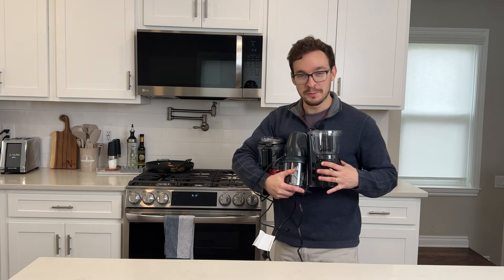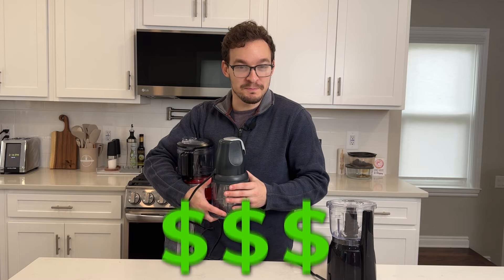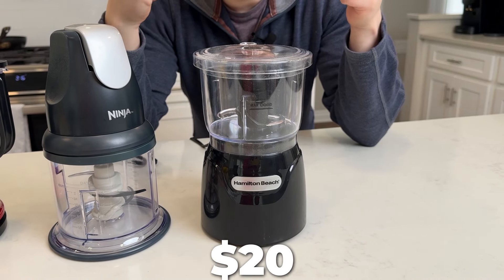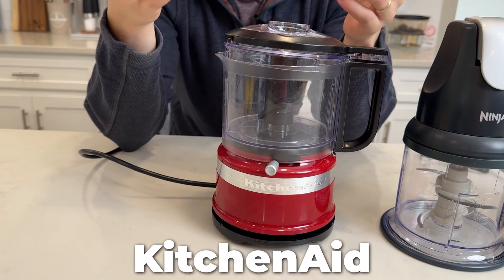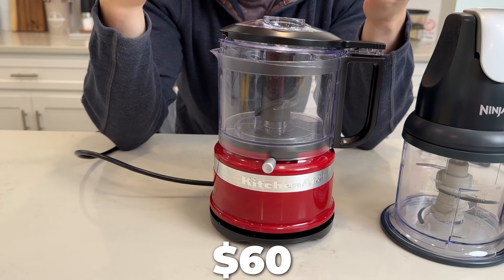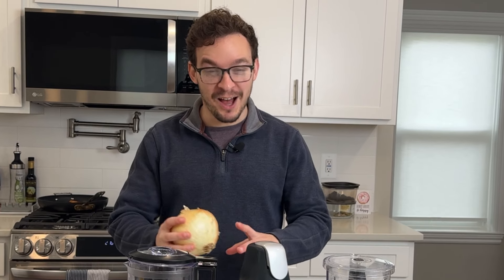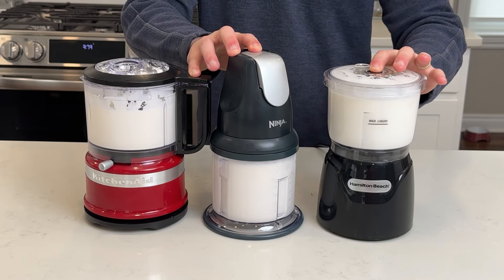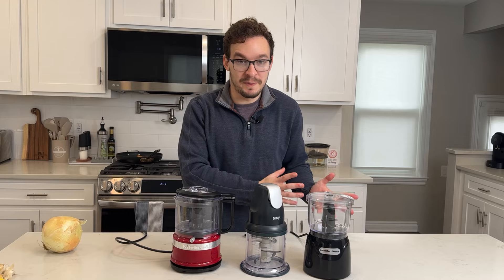I bought three different food processors at three different price points to find out which one is most worth your money. The Hamilton Beach is our cheapest at $20. The Ninja comes in at $37. And the KitchenAid, a whopping $60. I'll start with chopping up onions, but I'm definitely not going to take it easy on the choppers. I'll also shred chicken breasts, make homemade whipped cream, and try to make hummus from scratch. So which one works the best and which one's the quickest? Let's find out.